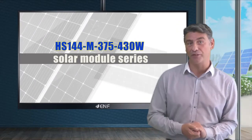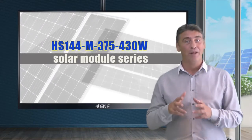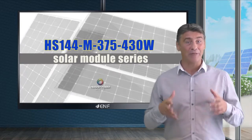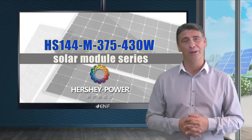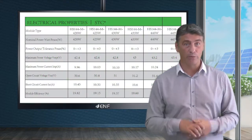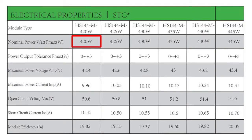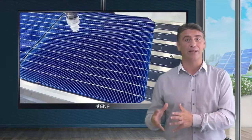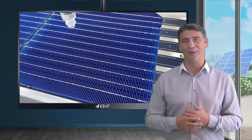Here are the key features of the HS144M375-430W solar module series manufactured by Changzhou Hershey Power. This series includes five powerful models, ranging from 420 to 445 watts peak maximum power, equipped with 144 monocrystalline half-cut solar cells with multi-bus bar design.